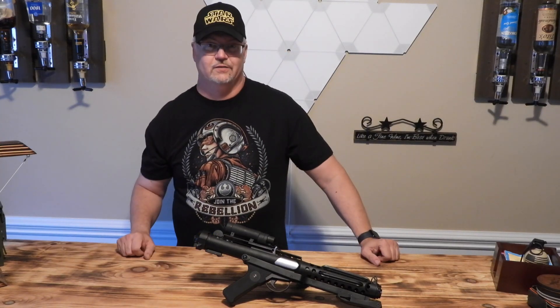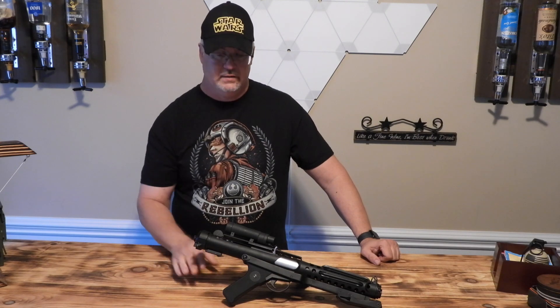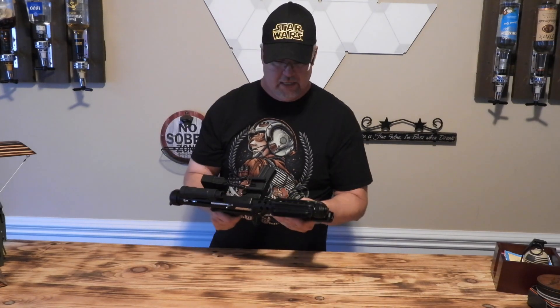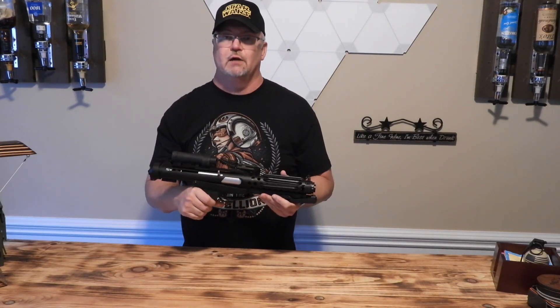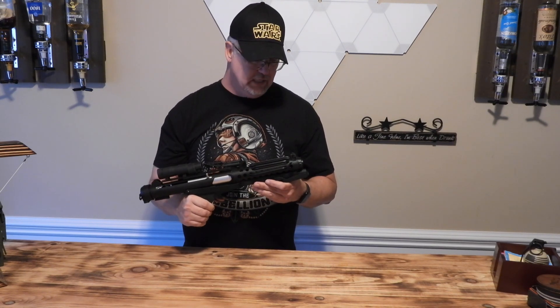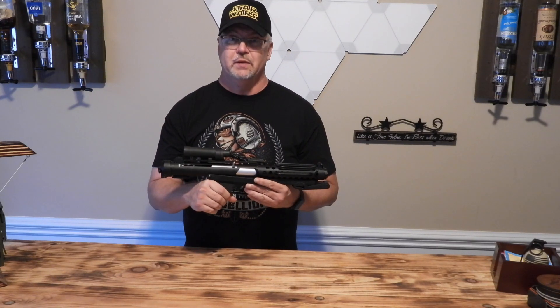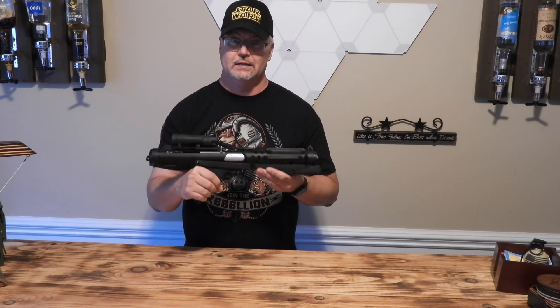What's up, Star Wars fans! Justin back again. Wanted to give you an update on this Saber Forge E11 blaster with working sound and lights. I've done a little bit of updating to the sound fonts that are on the Golden Harvest board and just wanted to show them off a little bit. So enough of me talking, let's get to the new sounds.